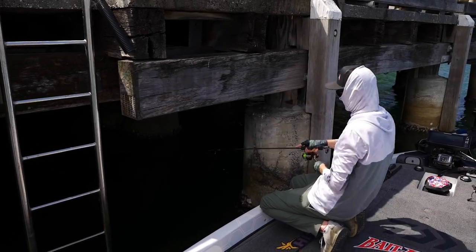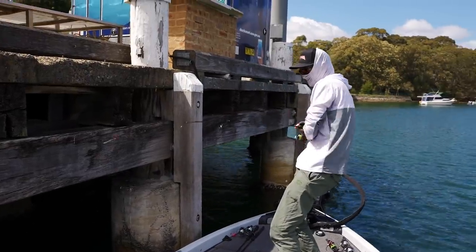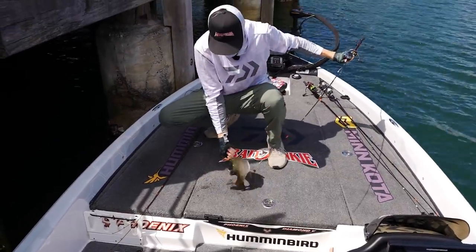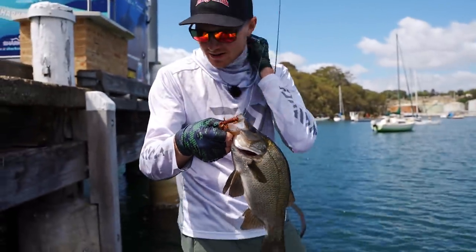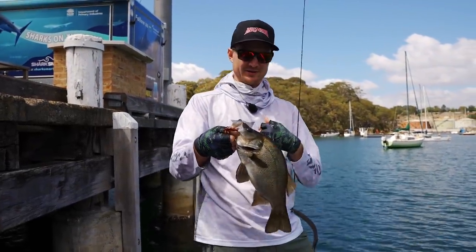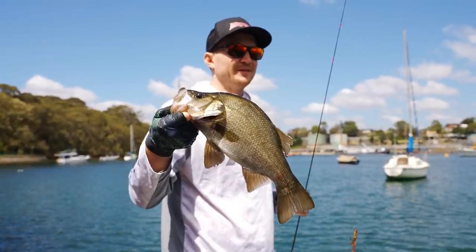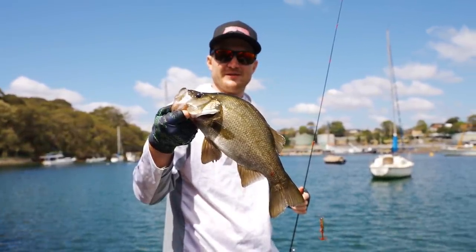That's a perch — it's an EP. Oh, get out of there. Oh yes, I don't know how I landed that. Nice little estuary perch on the Risky Critter. It was so far under that jetty the leader will be totally destroyed. Not a massive one, but probably not the most common catch only a couple of kilometres from the Harbour Bridge. Nice estuary perch — it's pretty cool. Let him go.